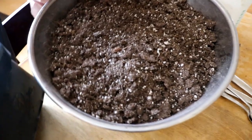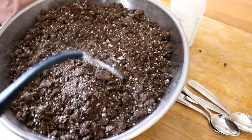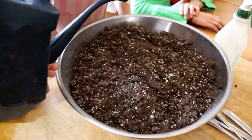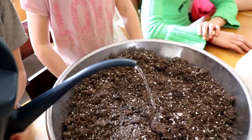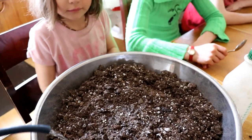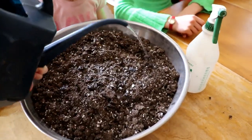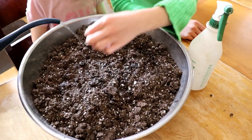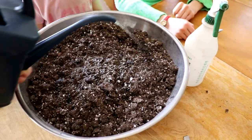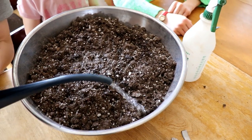Take the watering can and just go over like that, Grace. Ocean and Annika, grab a spoon — these are just normal kitchen spoons, nothing special. All this can be washed after. She's going to put quite a bit of water in here. It needs to be moist — we need more water in this dry dirt to get it to the right consistency.